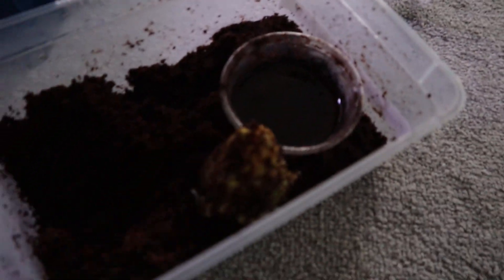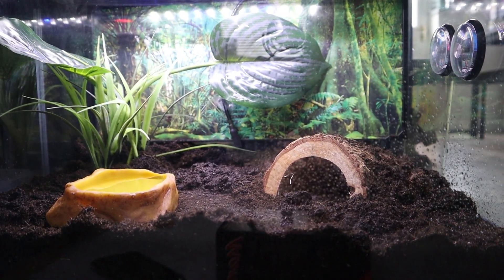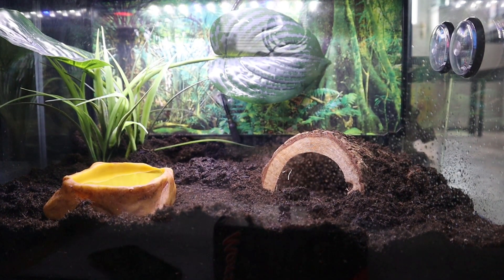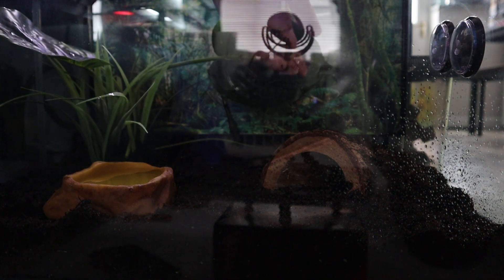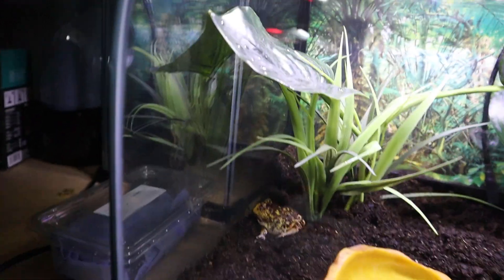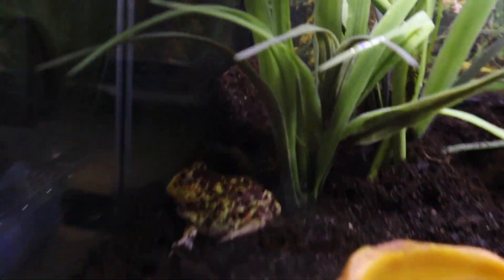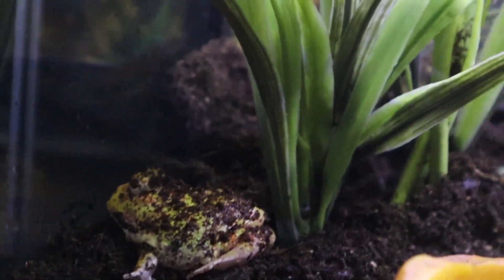He's jumped out of his hole now. When handling frogs you want to use gloves, or just get your hands super wet, because they absorb through their skin — you don't want to give them all those chemicals you've got on your skin. So quickly I'm going to go ahead and put him in his new enclosure. And there we go — as you can see he jumped right in. There's the newest addition to Predatory Exotics: our lime green Pac-Man frog.